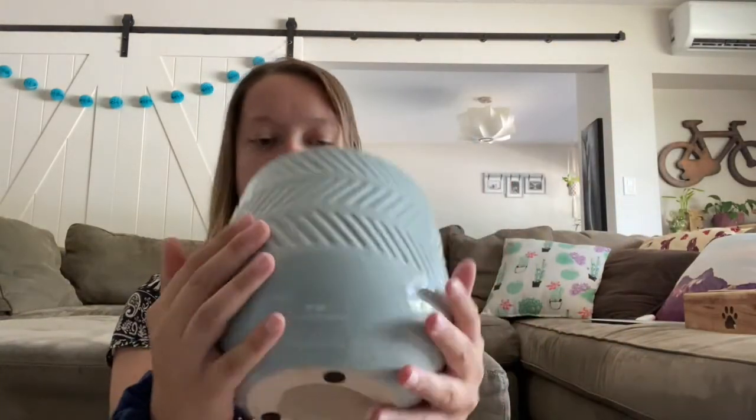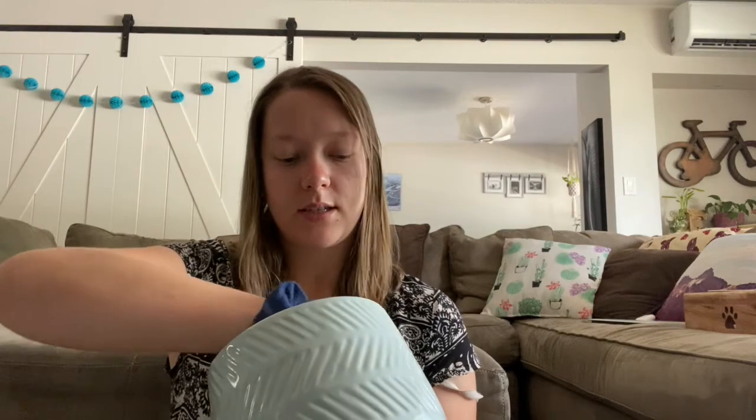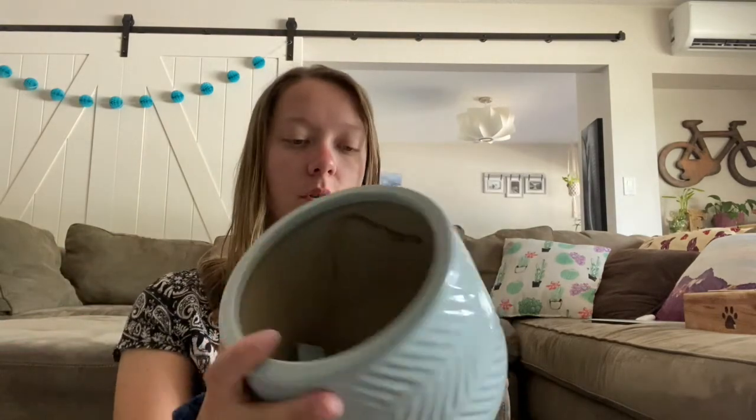So yeah, we'll put a plant in there. It just has a little sticker for saying the type.